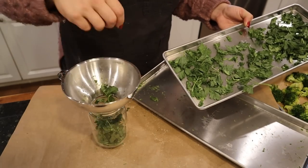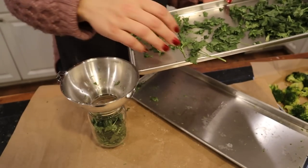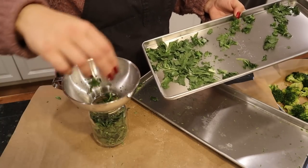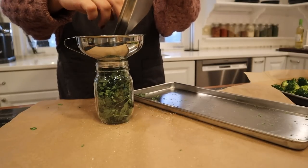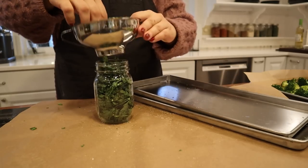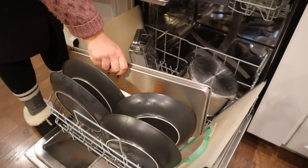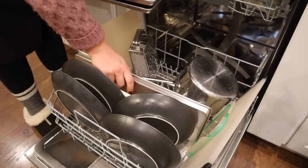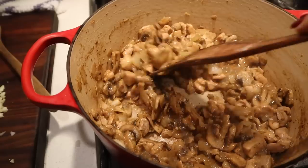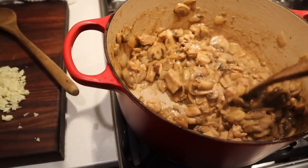I left these parsley leaves whole because I kind of wanted to see if I like them whole or if I like to dice them up before putting them in the freeze dryer. I don't think it really matters. I'm going to try to clean up as I go, so we're going to get our freeze dryer trays in the dishwasher. We're getting some beautiful color on the mushrooms and the chicken — it's browning up so, so nicely.